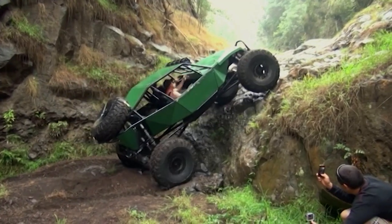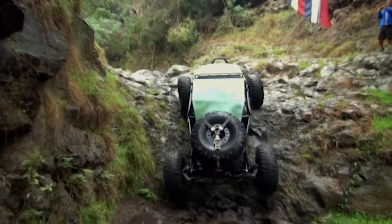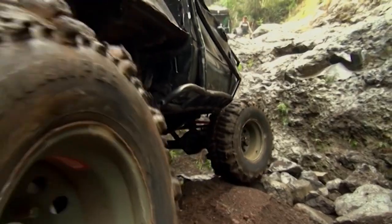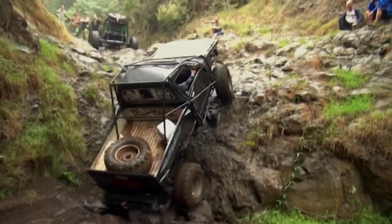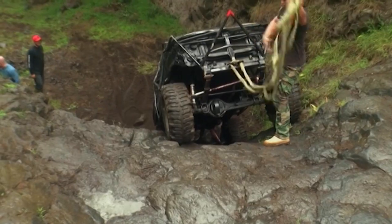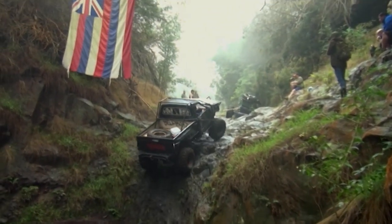Coming up to the next one, we call it the first real waterfall, underneath our Hawaiian flag. Kale was the only one to make it up there today. No one's ever made it up that waterfall with water running down it — that's the first time anybody's ever made it. We've tried it with many different vehicles and none of them made it. Just the Jimmy Smith buggy made it today.